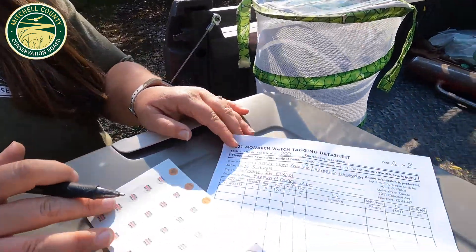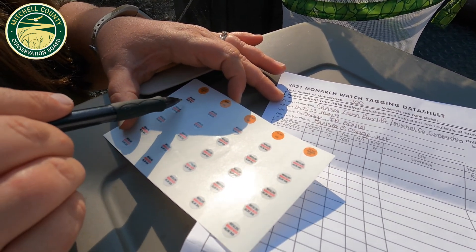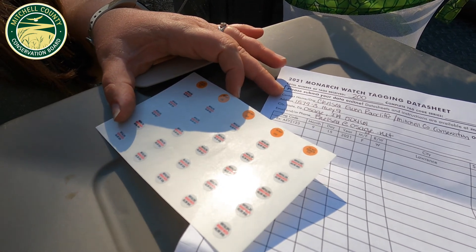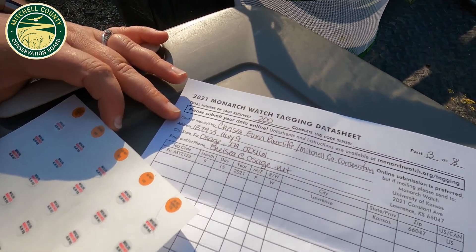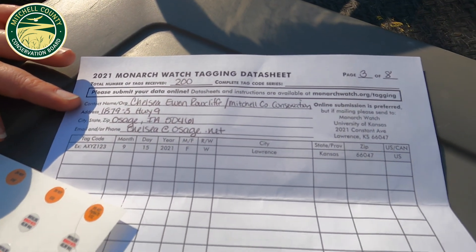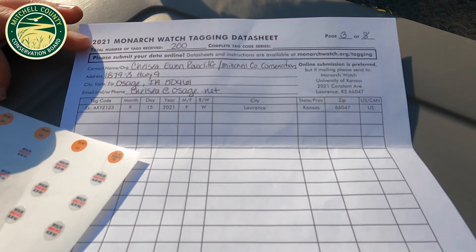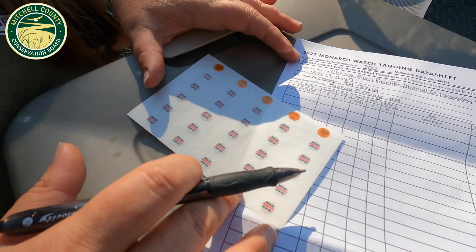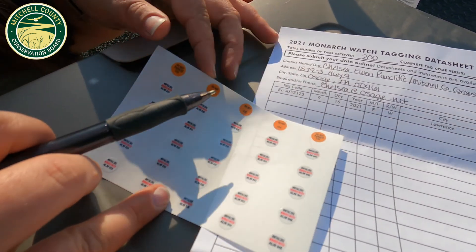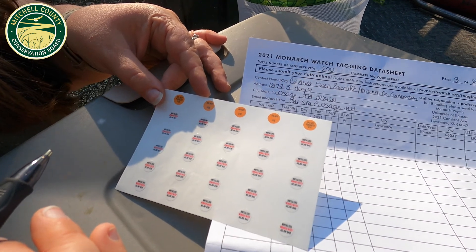I have my tags and data sheet. We have to write down our tagging data and tag number — this is basically like a license plate for the butterfly. Many butterflies fly down without any tags, so we don't get any information. There are a lot of mysteries with monarchs we're trying to solve: how they know where to go, the routes they take. Tagged monarchs give us information, using an alphanumerical system — a series of four letters and three numbers to identify an individual butterfly. They're small round stickers specially designed to not hurt the butterfly but to stick on throughout their over-a-thousand-mile journey to their overwintering site in Mexico.